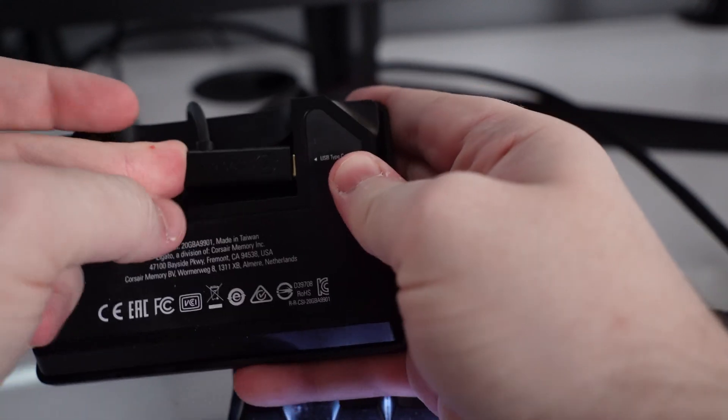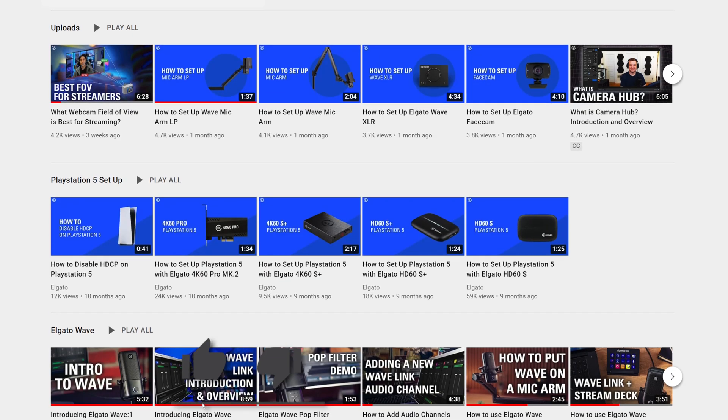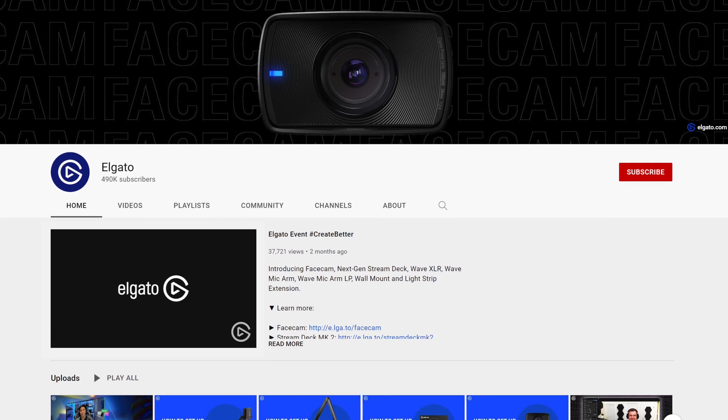And it's as simple as that. Now your Stream Deck has a little more style, and you're ready to plug it back in and connect it to its base. If you have any questions, feel free to leave a comment down below. And don't forget to hit that like button and get subscribed, so you can catch the rest of our videos and tutorials to learn how to unlock the full power of your Elgato products. Once again, I'm Steggy from Elgato, and until our next video, good luck and have fun.